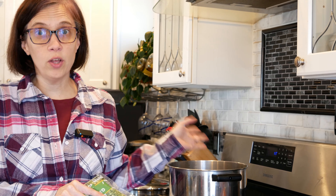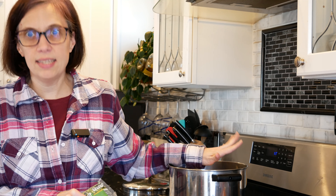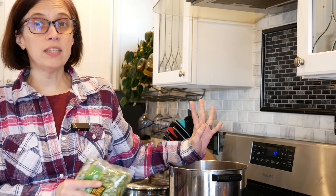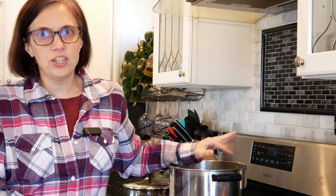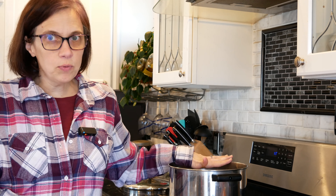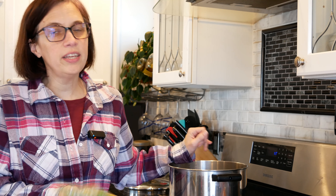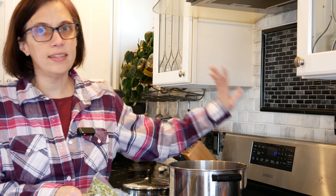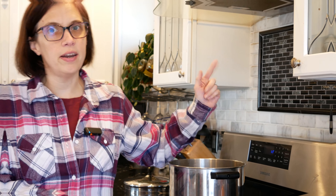Once it comes up to a boil, we will turn the heat off, put a top on it, and let them sit for about 45 minutes. Some people take their dried beans, peas, or lentils and soak them overnight — this is the way my mom did it, so it's the way I do it. It's a little bit faster. So: five quarts of water, two pounds of peas, bring it up to a boil, turn it off, put the top on, and set the timer for 45 minutes.